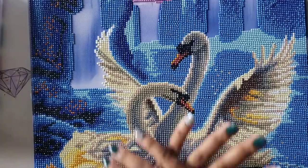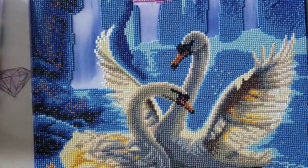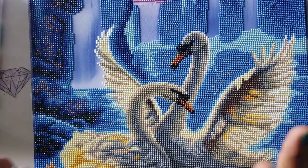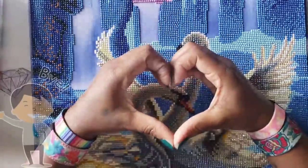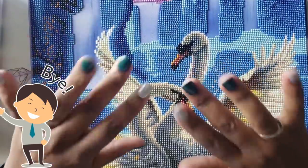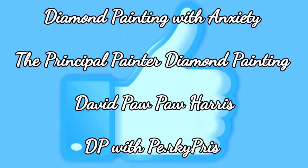If you're new to the channel and would like to see more random crazy videos just like this, please feel free to hit that subscribe button and the bell to be notified anytime I randomly decide to put up a video. And believe me, it's random. But with that said, always try to be kind, be courteous, be cool — bye guys!